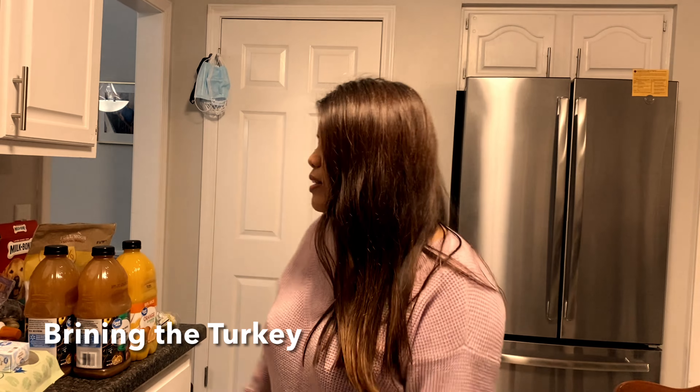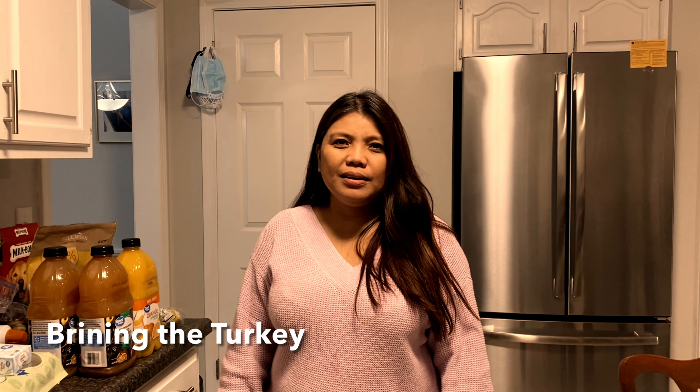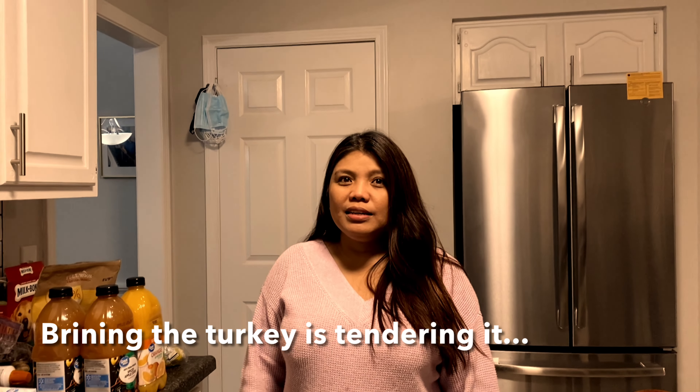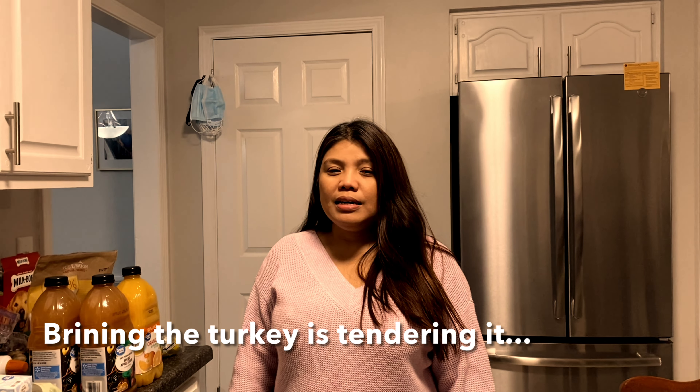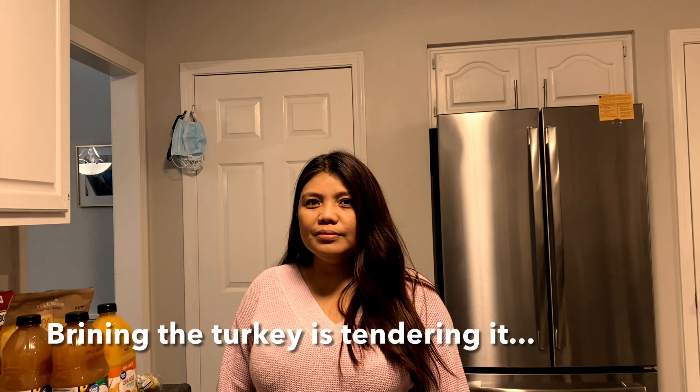The first part is what you call brining. We're going to boil a mixture — it's a salty mixture to break down the muscles of the turkey. It makes it tender and gives you a chance to introduce some flavoring and acidity into it. We're looking to increase the acidity and break down the muscle tissue to make it more tender.